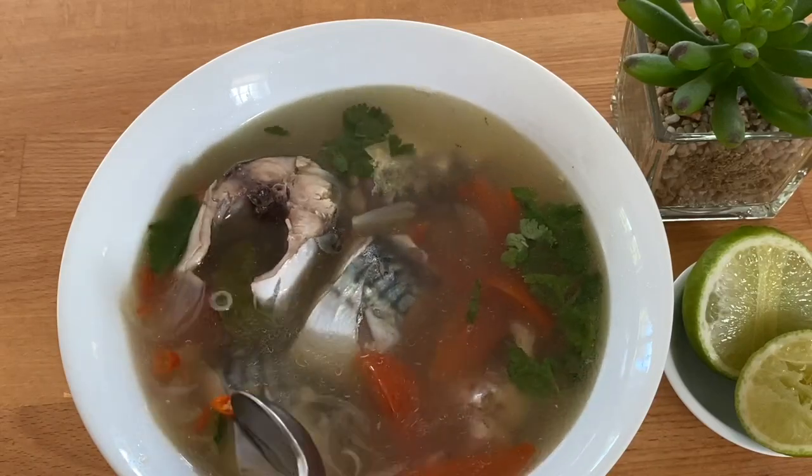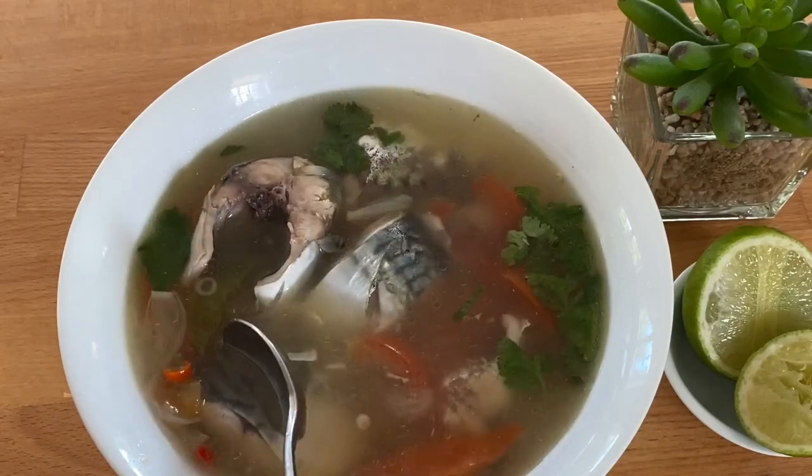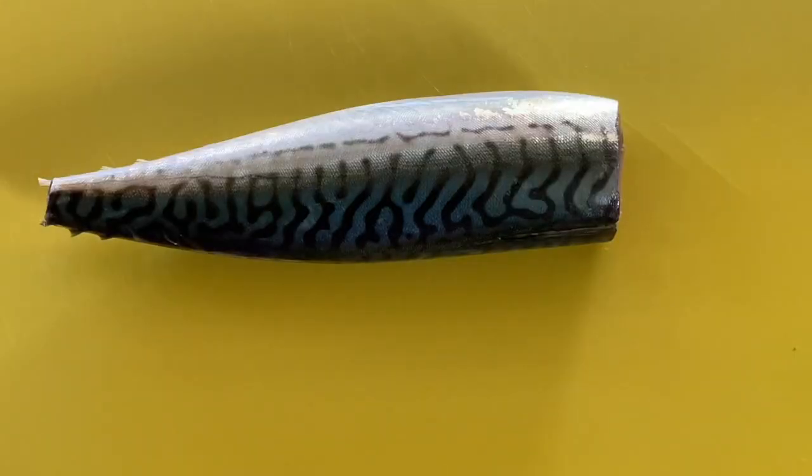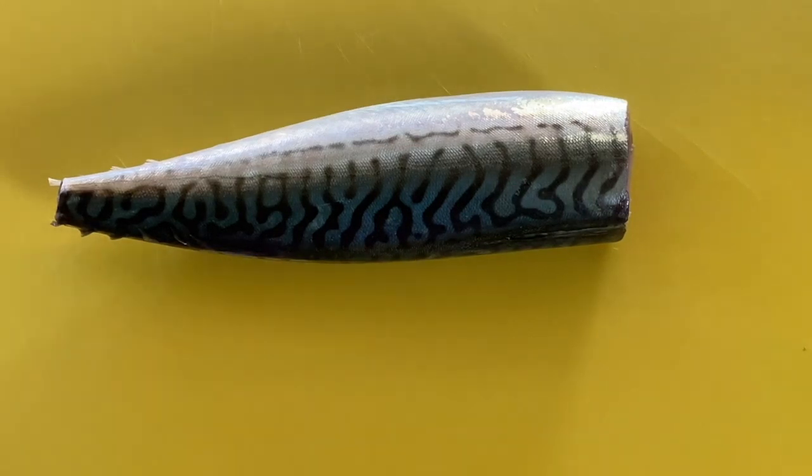It's very tasty and it's very light and it's yummy because I love fish. Hi everyone, welcome back to Nickan's Kitchen. Today I'm going to cook mackerel soup.